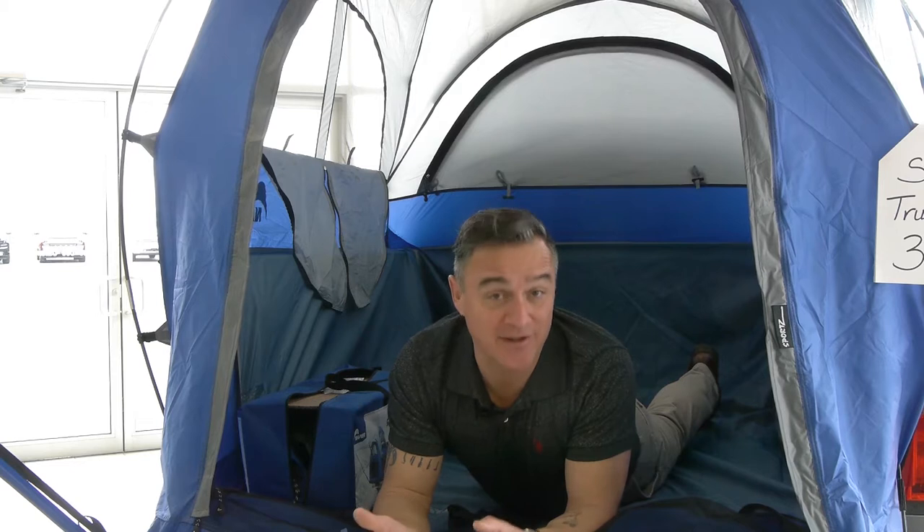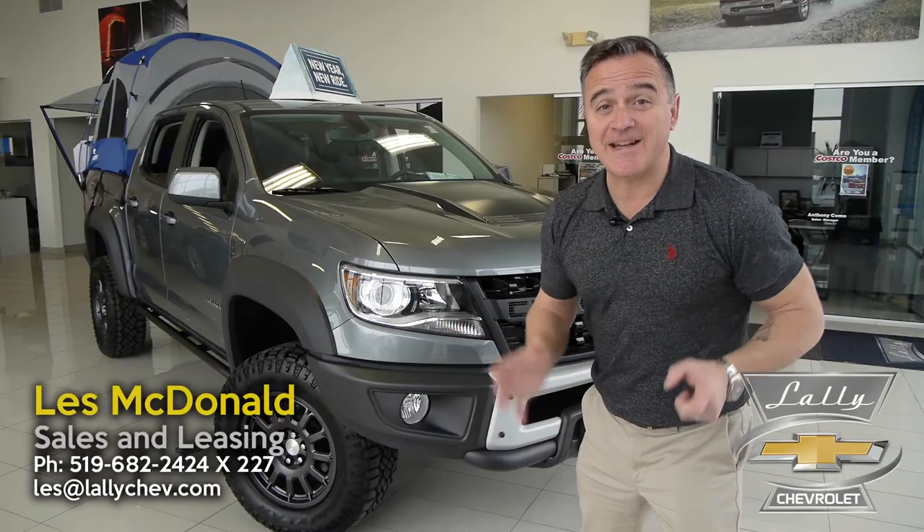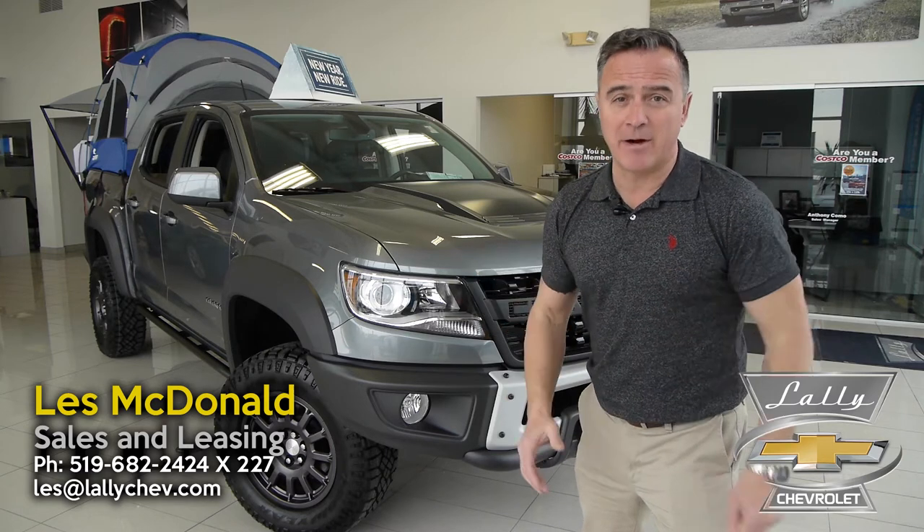Oh wow, that was a great sleep in my tent. Hey, spring is just around the corner and that means it's time to get out and enjoy the great outdoors. If you ask me, there's no better way to enjoy the great outdoors than in a Colorado ZR2 Bison Edition. The Colorado ZR2 Bison is the most competent and capable off-road mid-sized truck money can buy.